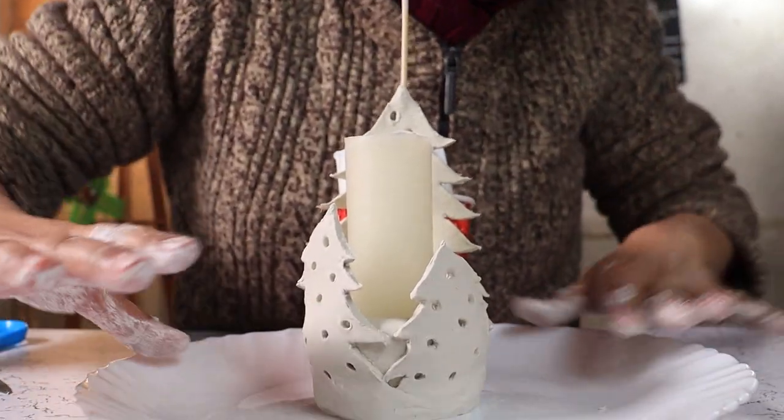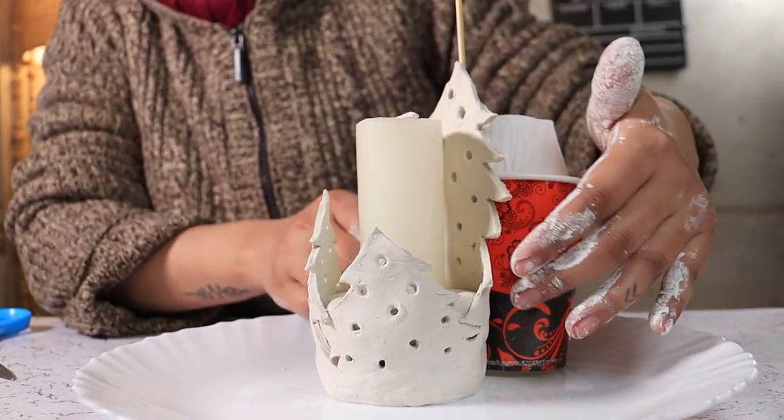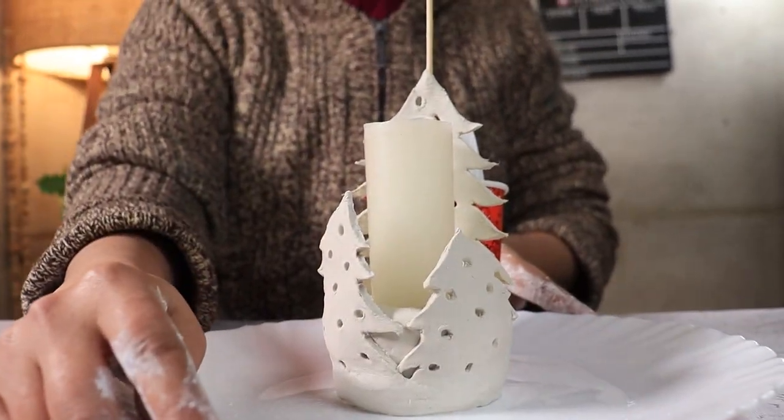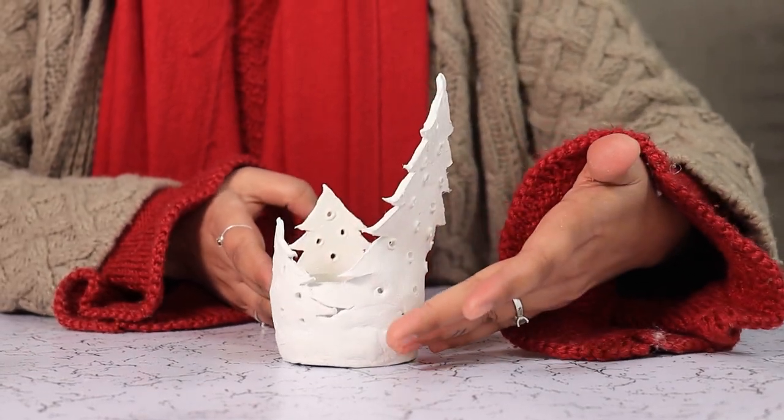This is how your candle holder should look. Now we are going to leave it for 24 hours to dry and then come back and see how it looks. After 24 hours, here is our Christmas candle holder.